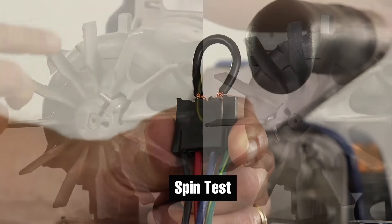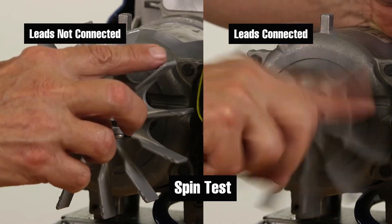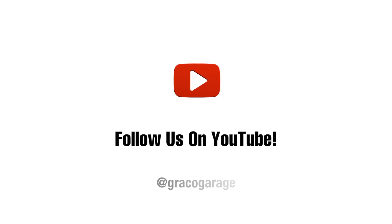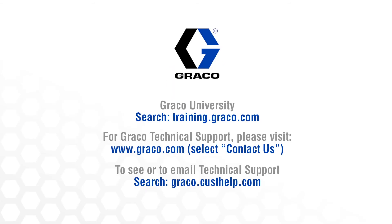Again, for all spin tests, if there was not a need for greater force, then the motor needs to be replaced. Thanks for watching. For more tutorials like this one, subscribe to the Graco Garage YouTube channel and visit one of the links listed here.